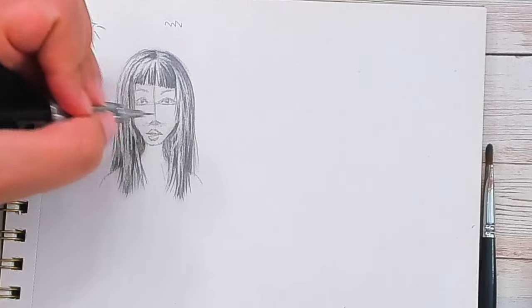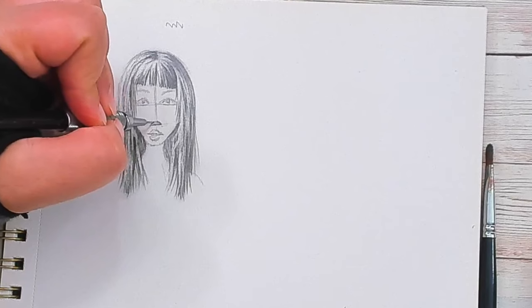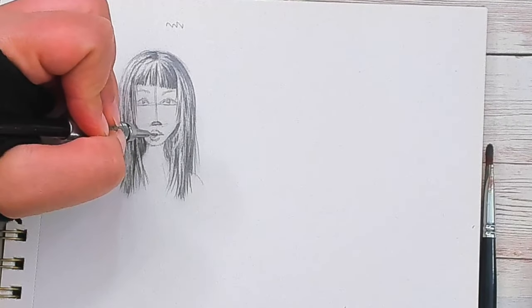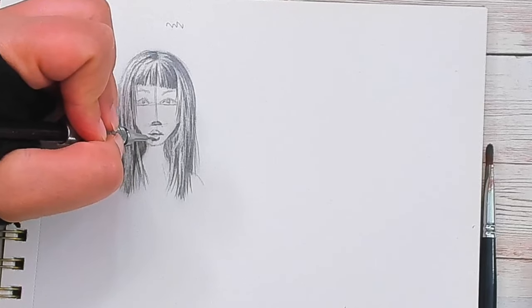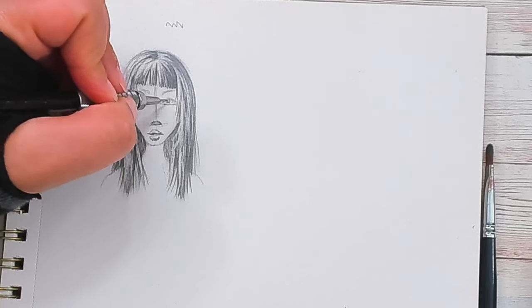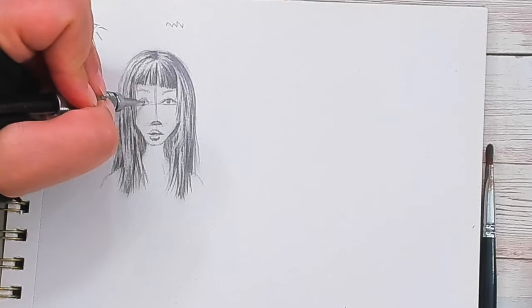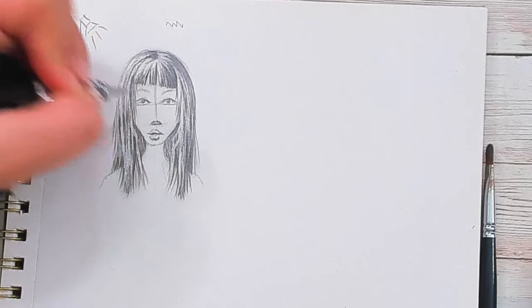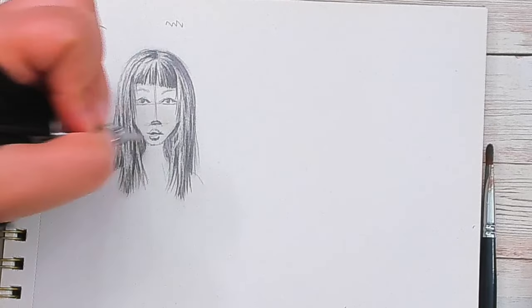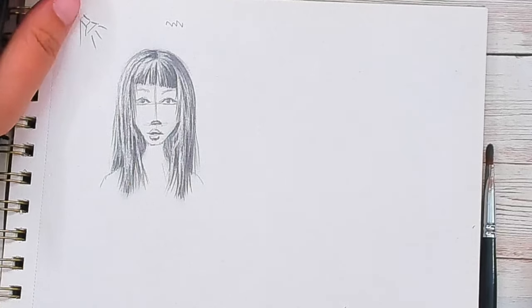And there it is — this was just a quick and easy way to draw straight hair. Next time I will get more into texture and more into waves and curls, but this is a good starting point. Thank you so much for joining me in the studio today. Remember to subscribe to my channel so you don't miss the next video, and stay creative.